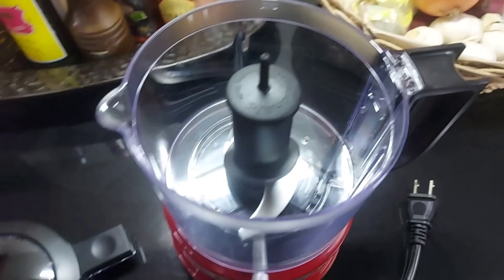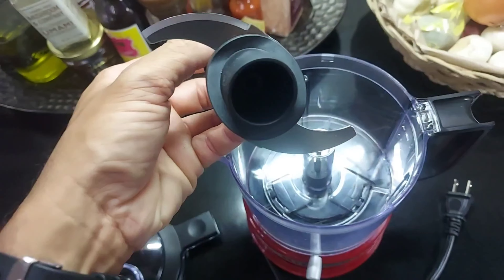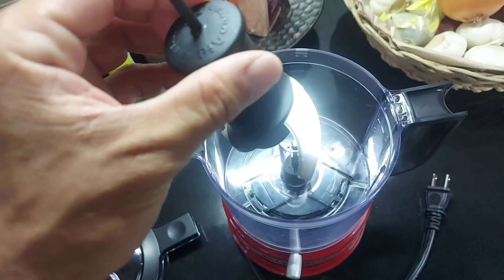You just close it and open it like so, then move the blade — just twist it a bit and pull it up. That's that. Two blades. Pretty sharp.